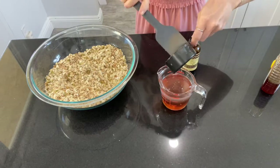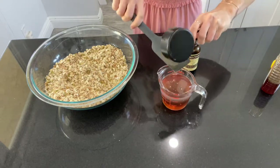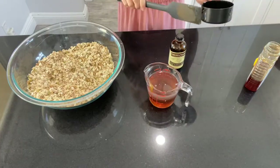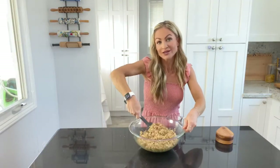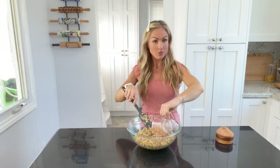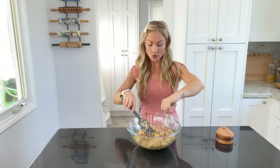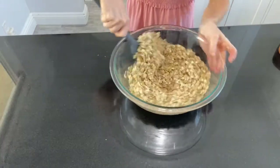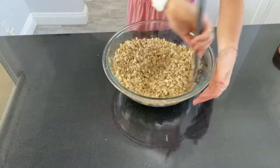Give everything a good mix to get it incorporated. Then I mix together some honey and some coconut oil. You could absolutely use butter instead of the coconut oil — butter makes it a little crispier and more rich, while the coconut oil adds a subtle sweetness and makes it a little softer. Depending on how you like your granola, you can choose which one you want. Then I add in vanilla extract, pour it into the oat mixture, and give it a good mix so everything is evenly coated with that coconut oil and honey.